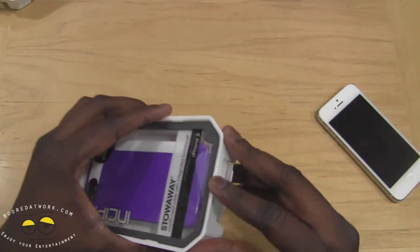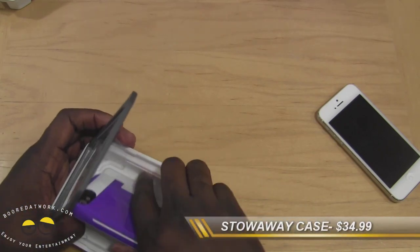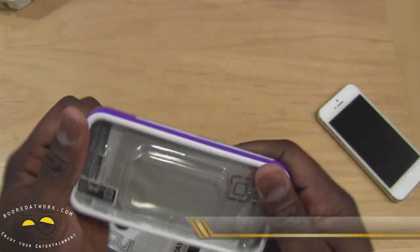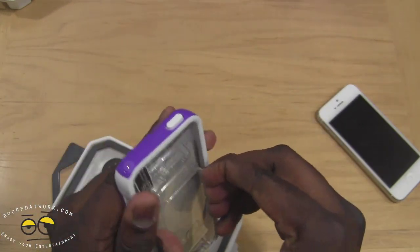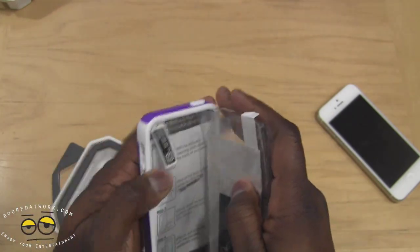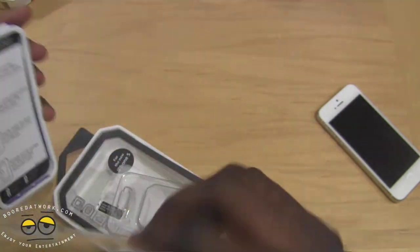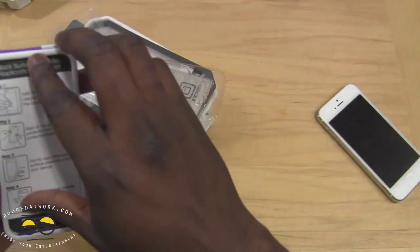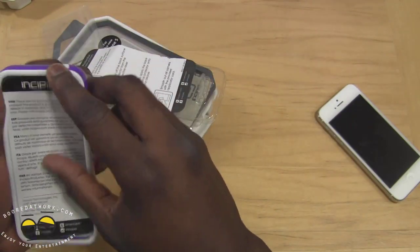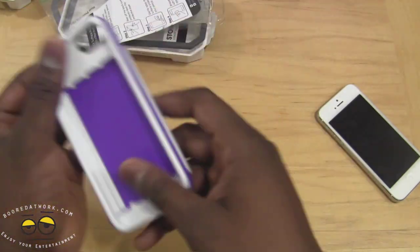The next case is the Stowaway case. As usual with Incipio, you're provided with a cleaning cloth as well as a screen protector — you don't need to use it, but it's something to take note of. Here's the case.